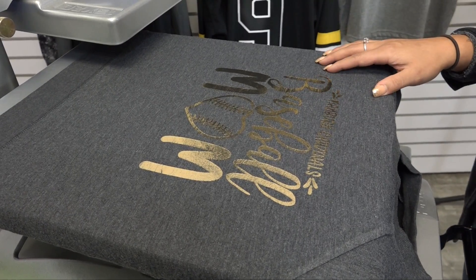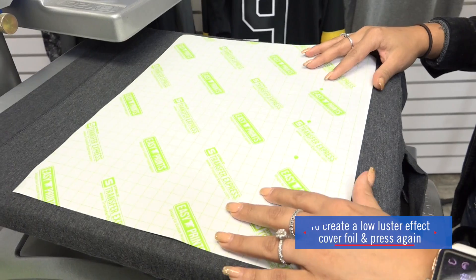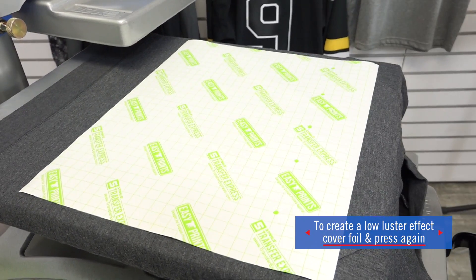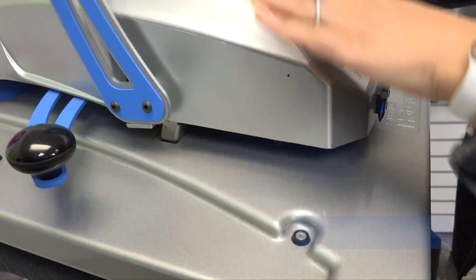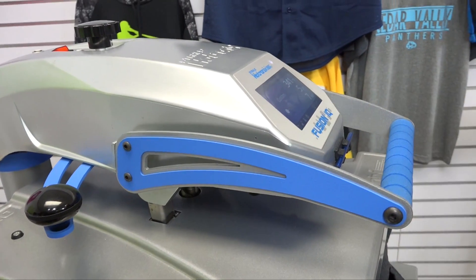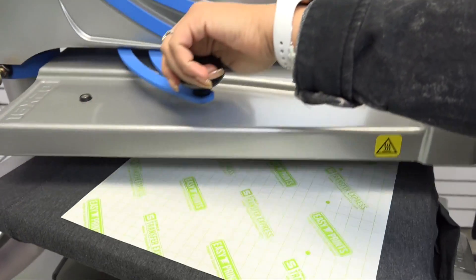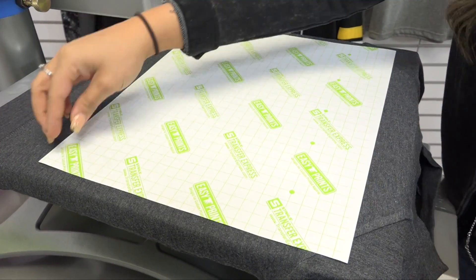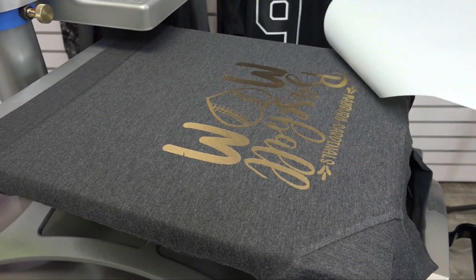While that high shine finish is extremely popular, you can achieve a more low luster effect by covering with that cover sheet again and heat applying for an additional few seconds. When I remove this cover sheet, you will notice how the effect has changed to a more matted effect.